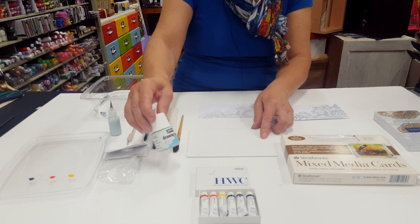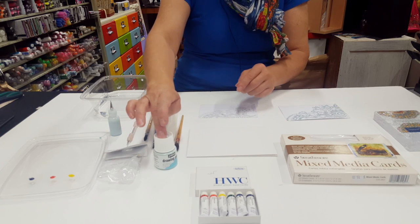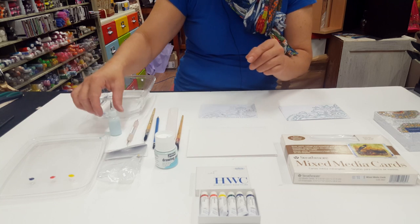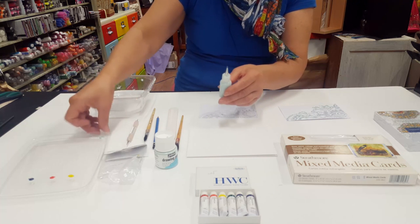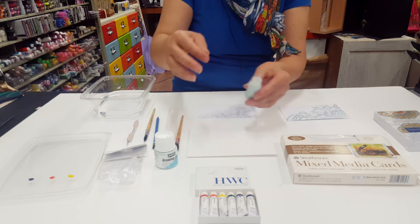I'm using PBO drawing gum. I really like that because it dries blue. I've got some watercolour paint from Holbein. To put your drawing gum in, I've got these ultra fine applicators and they have a pin in the top which goes in like that.